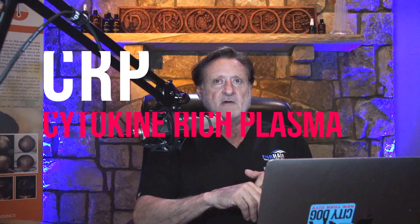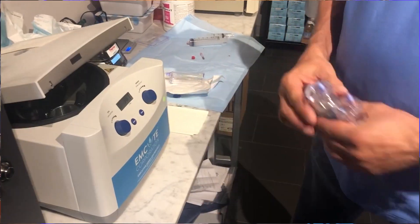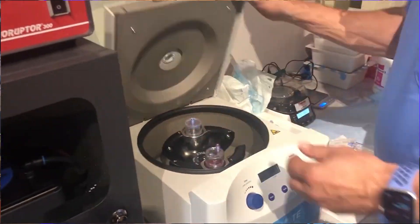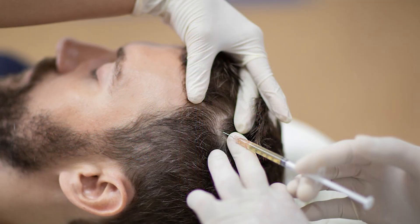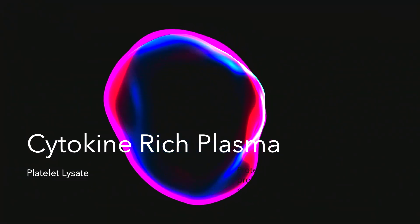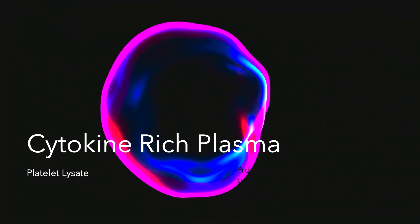Hello. I want to talk to you a little bit about cytokine rich plasma. This is a little different than PRP. PRP is whole platelets that physicians either inject with an activator or they inject and let the body activate as best it can — that's not activated PRP. Cytokine rich plasma in my hands is a lysate of PRP.